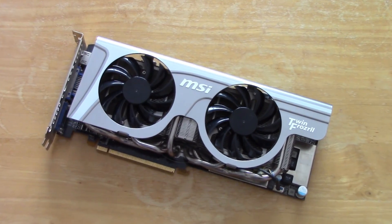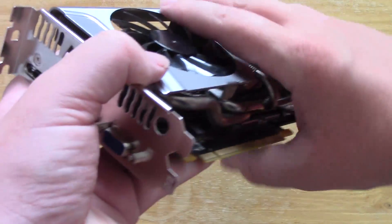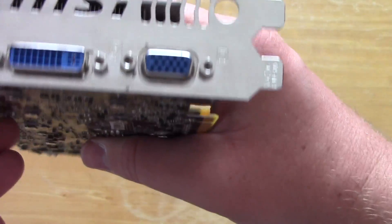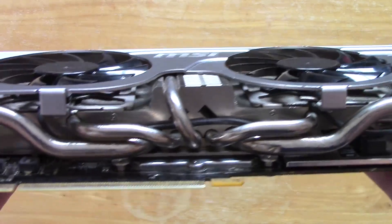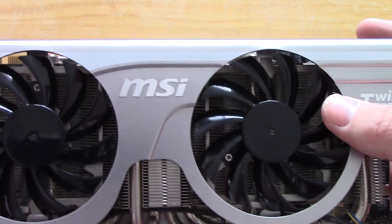Let's take another quick look at the card — as you can see it is a very nice looking thing. We've got the HDMI, DVI and VGA connectors on the end there as well as the trademark MSI printed logo. Underneath you can see that lovely heat pipe array, which not too many cards come with these days if any, and the dual fan design with the twin Frozr heatsink on the front right there.